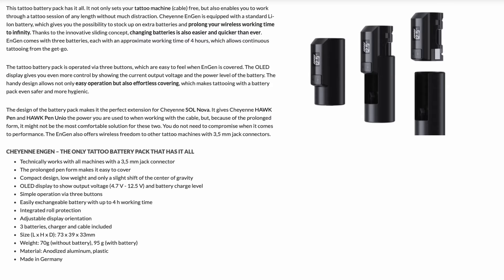For those who want all the specs: adjustable display orientation, three batteries, charger and cable included. Dimensions are 73 by 39 by 33 millimetres. It's made from anodized aluminium and plastic, and it's manufactured in Germany.